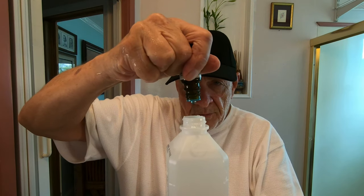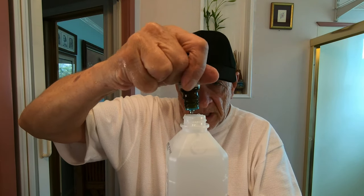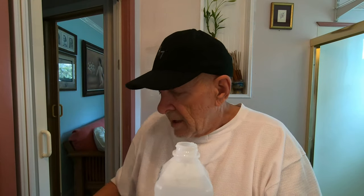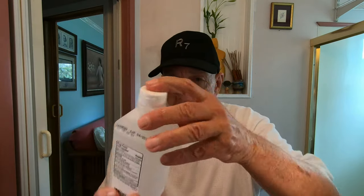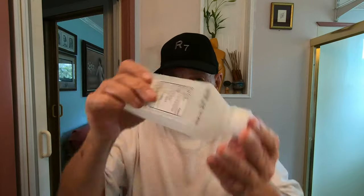One, two, three, four, five, six, seven, eight — that'll be close enough. Lee, I hope you're watching this careful chemistry demonstration here. All right, I shook it — let's pour this in my hand. Oh yeah, it's perfect.